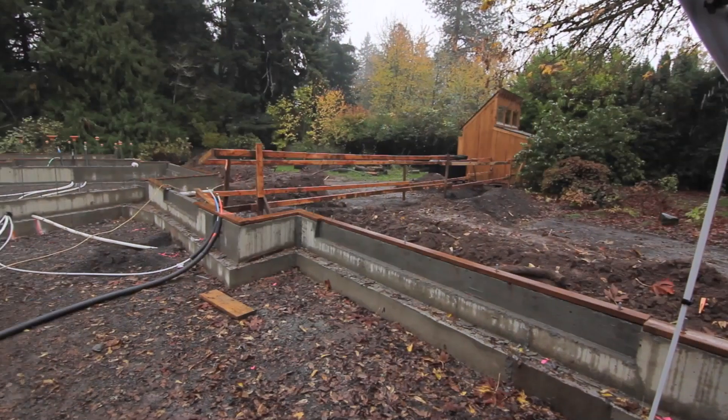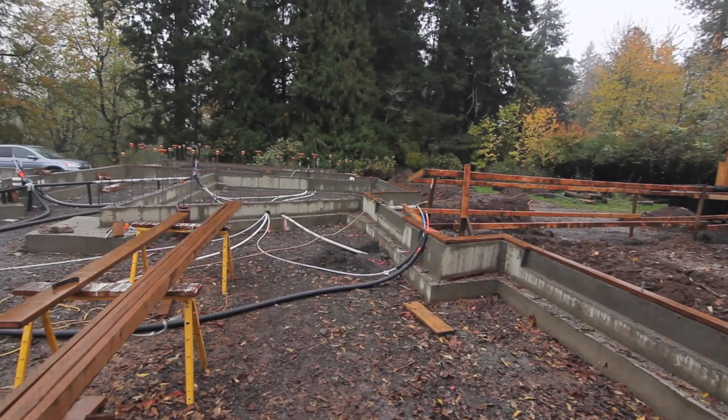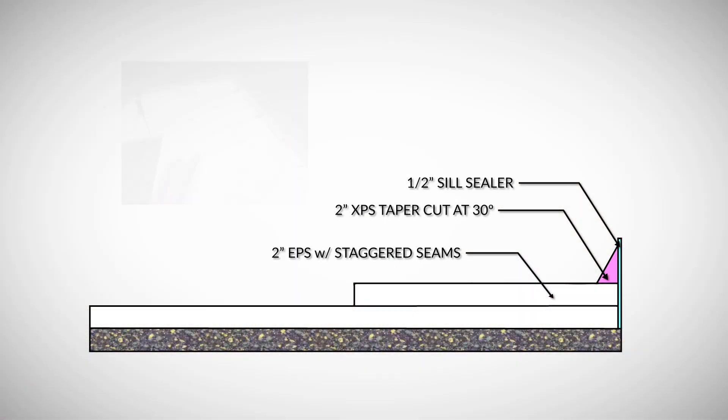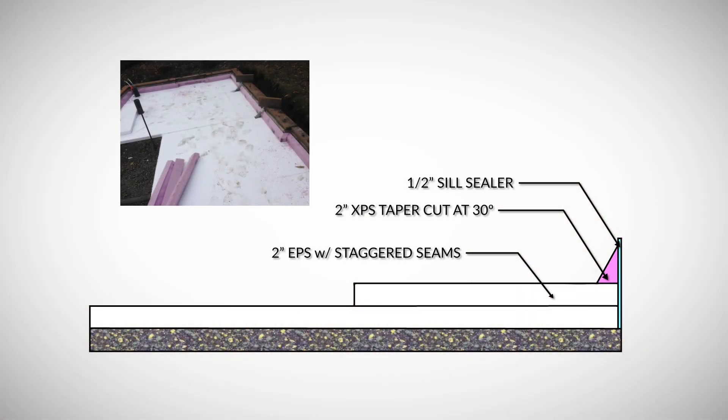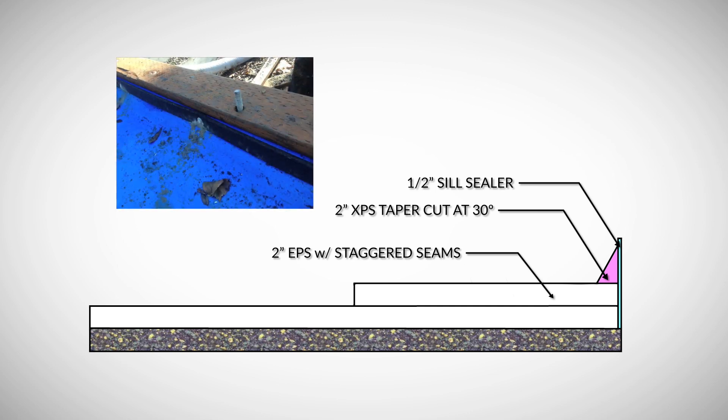Many code-built homes only have insulation around the slab edge perimeter. This home has two layers of two-inch EPS insulation beneath the entire slab. Also, at the slab edge perimeter where the slab meets the stem wall, we have a thermal break built out of taper cut XPS insulation and rubber expansion joint.